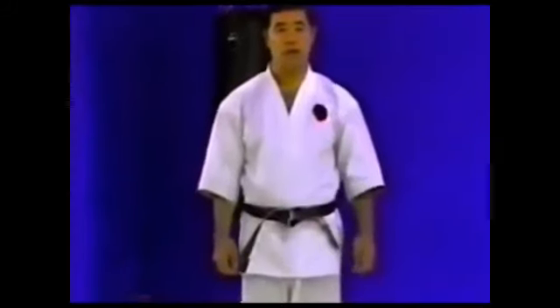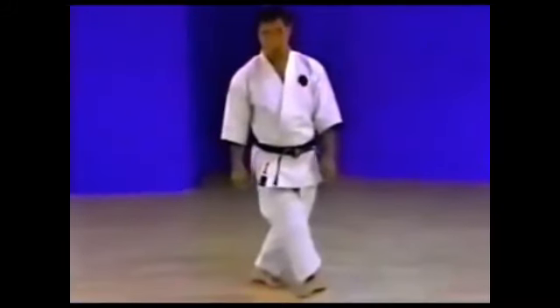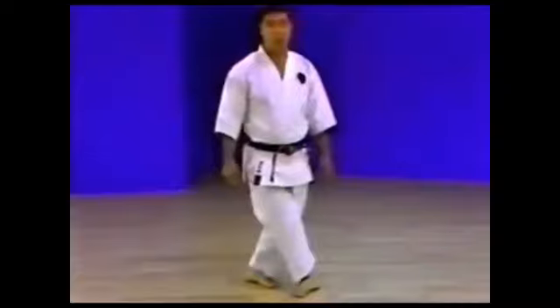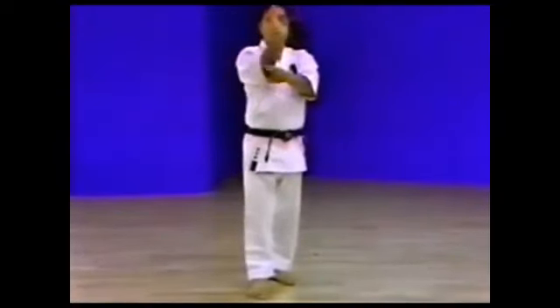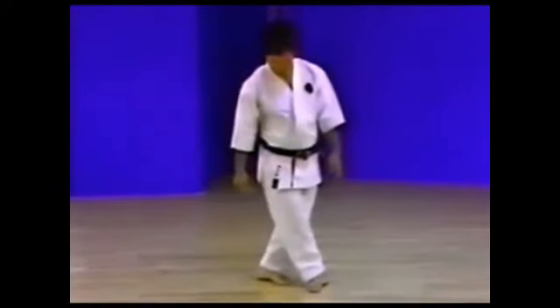This next stance is found in Seipai Kata. The legs crossed in this position is called Ben Soku Daki. Ben Soku means a smaller vine winding around a large tree. This stance imitates this description with the legs entwined as shown.